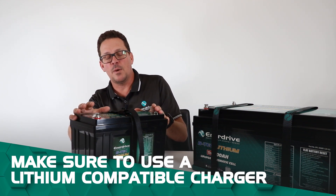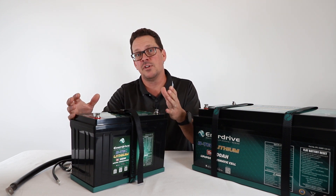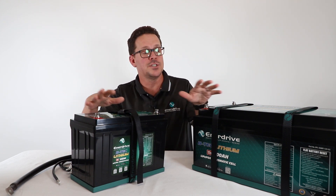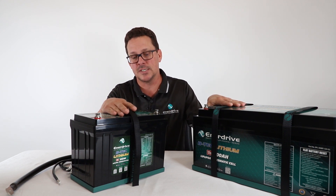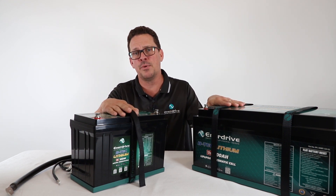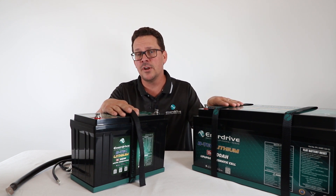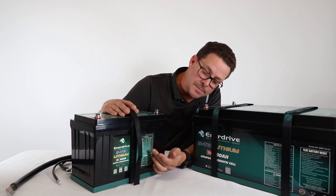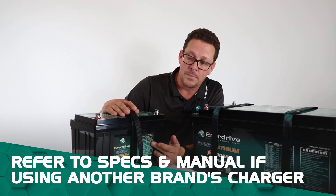Our AC chargers and DC-to-DC have the correct charging algorithm — once you select lithium, it is suited to our LiFePO4 chemistry and our BTEC range of batteries. If you are using another brand charger that does have adjustability, refer to the specifications on the labels or in the manual of all the BTEC batteries.